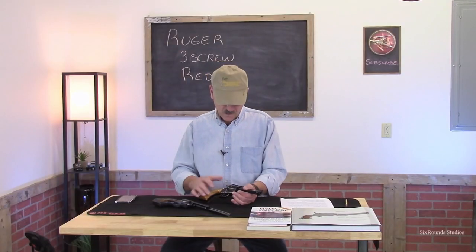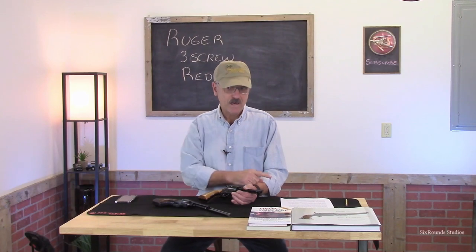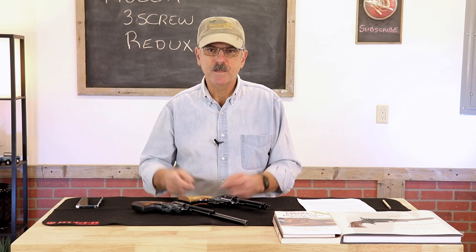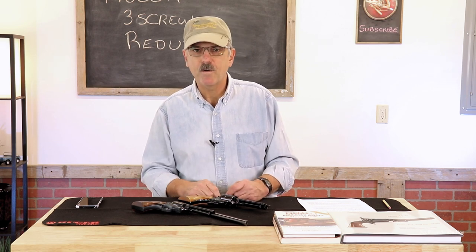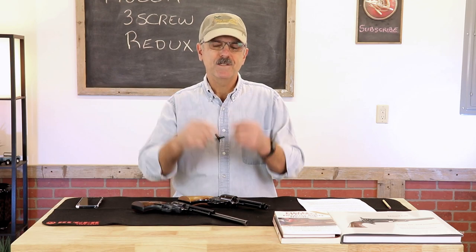This short video was intended to describe that first safety notch that I left out of the original video. I hope you found this information useful. If you did, give it a thumbs up, subscribe to the channel if you haven't already, and ring the bell so you get notified the next time I post a video. I'll see you in the next one.